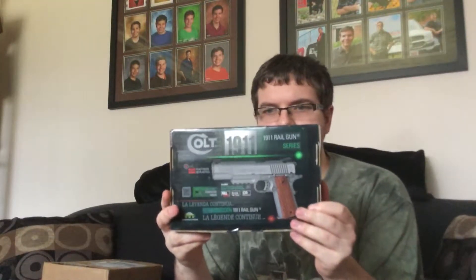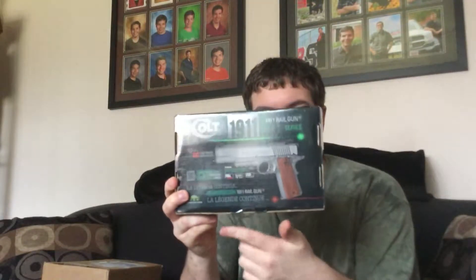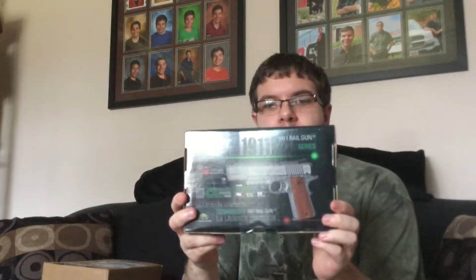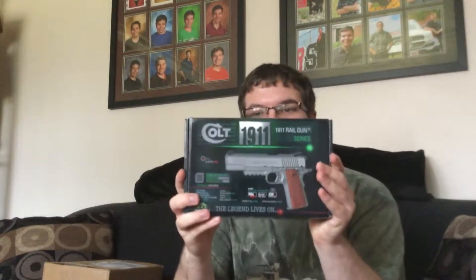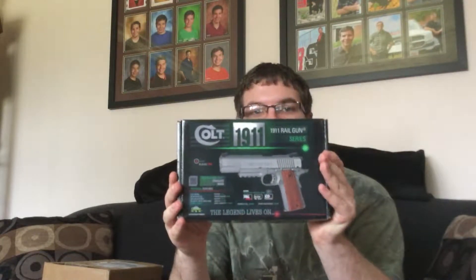What I have right here is the Colt 1911 Railgun Series by Cybergun — 'the legend lives on.' It's full metal and a CO2-powered blowback pistol with realistic blowback. I've seen videos of this thing and it looks really cool. Oh, I was showing the Spanish side — there we go, right there is the English side.